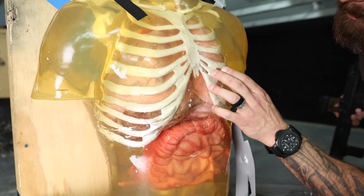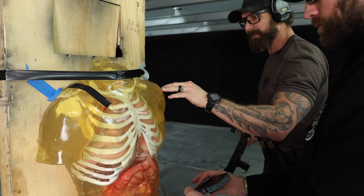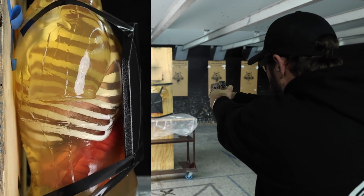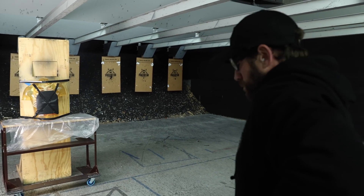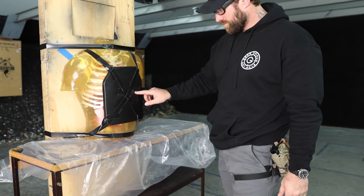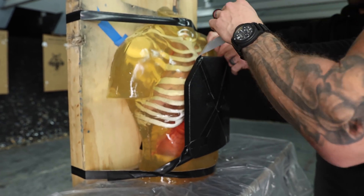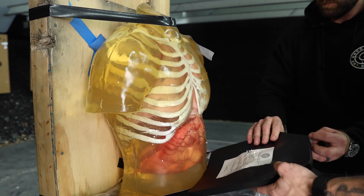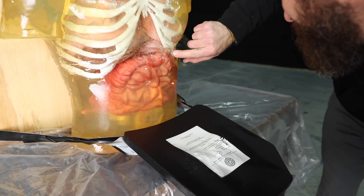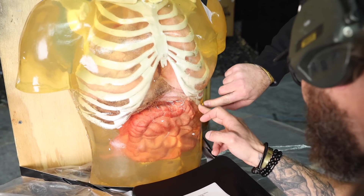I don't see anything. Yeah, it's part of the mold — oh man, it's good. Nothing pushed through. Got a little broken rib here, yeah, a little broken rib.